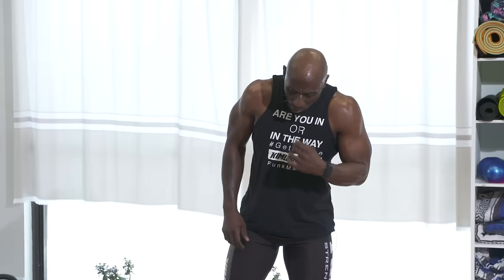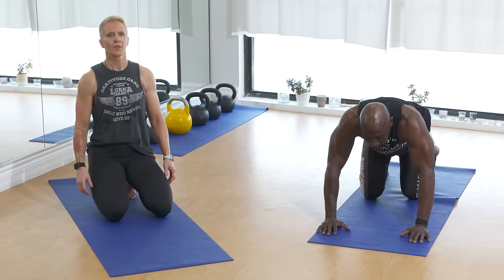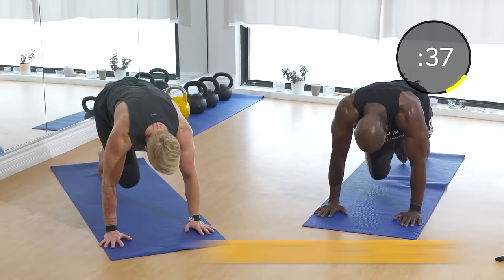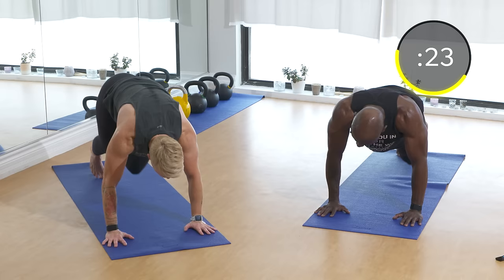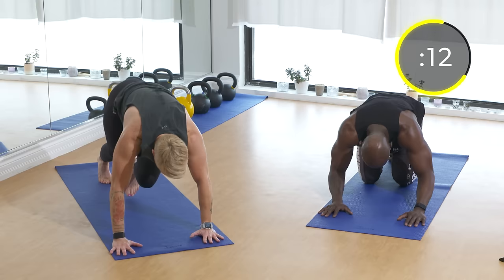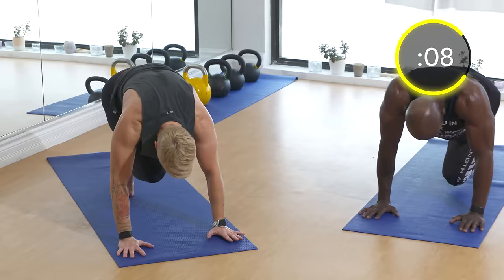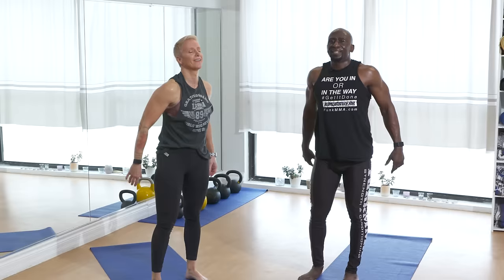Last exercise: mountain climbers — we're almost there! Final exercise, let's finish strong. Angela is going to take us home. Drive the knees to chest. Try to go as fast as you can. Make sure your face is right over your hands. Keep going — good work! See the sweat — we've got a lot of work done.